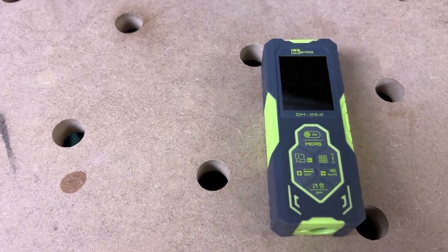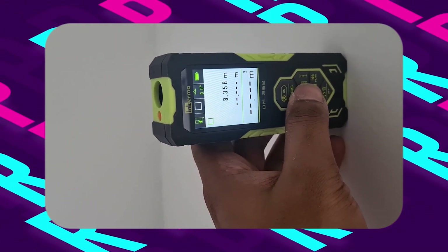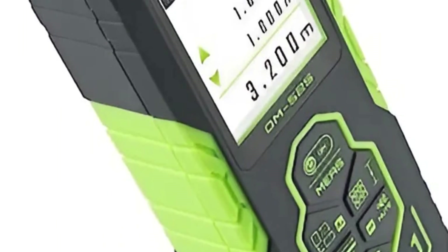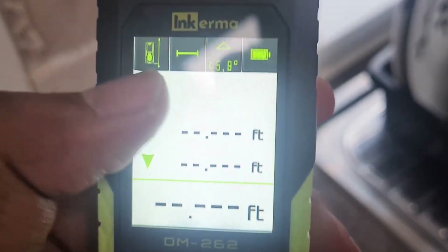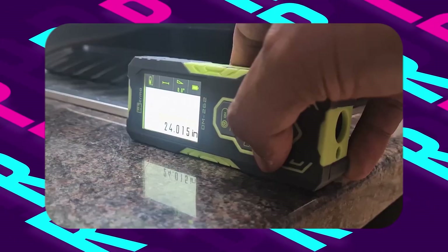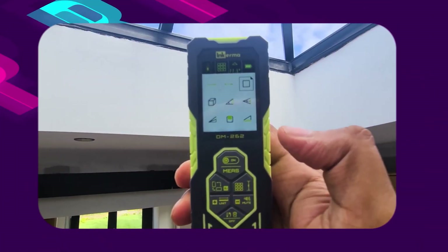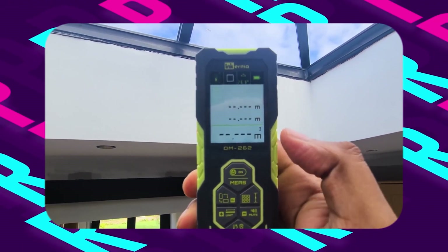At its core, the DM262 boasts highly efficient bilateral laser measurement capabilities, allowing simultaneous measurements in two directions. This innovative feature significantly enhances work efficiency, enabling measurements to be taken from a single point without the need for constant repositioning. With a remarkable accuracy of up to plus or minus one-eighth inch and a maximum range of 262 feet, the DM262 ensures consistently precise measurements for a wide range of applications.